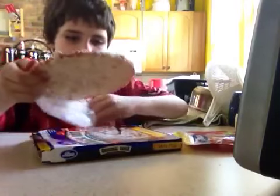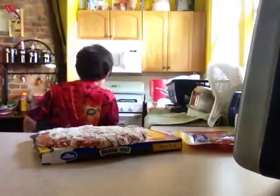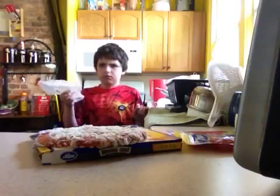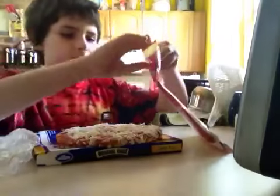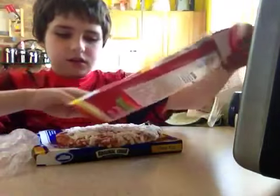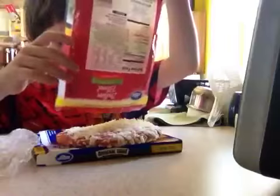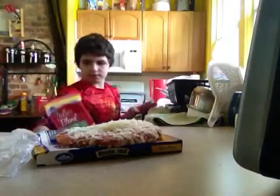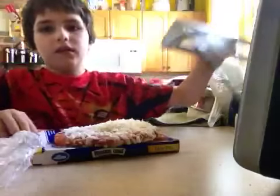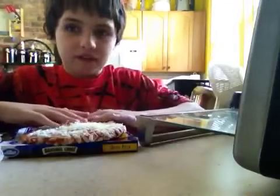Now let's have a... Time to take the cheese. I'm going to turn it. Turn it out, get the oven. Open the oven.